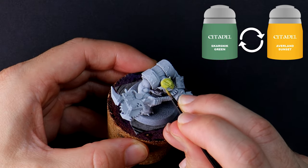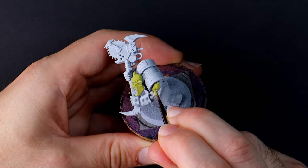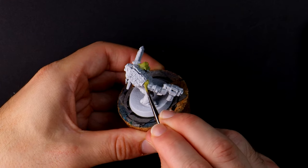Avalyn Sunset mixed with Skarsnik Green creates the base coat for the skin. I'm starting with the skin because these parts are generally deeper on the models, so I don't want to be trying to reach in later causing mistakes as I bump my brush against the other areas.